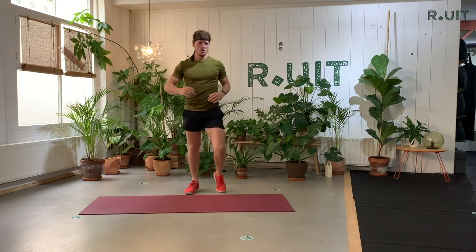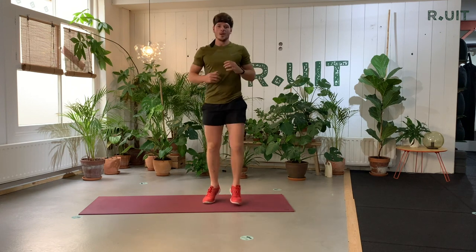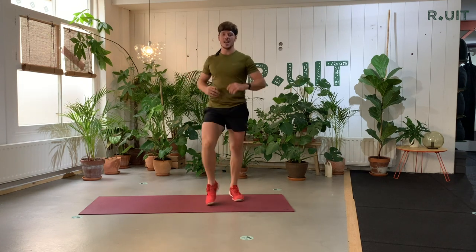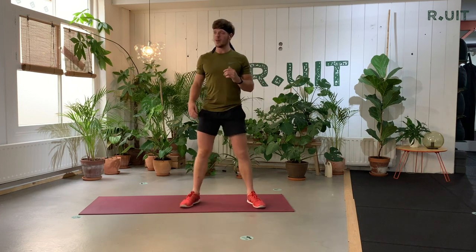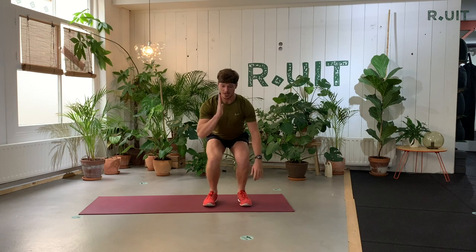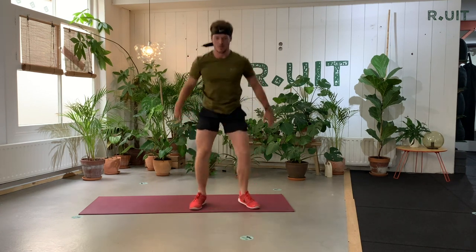Then we're going to start dribbling again. The first part of this workout, like I already told you, is 15 minutes of high intensity with a lot of boxing and kicking. So we're going to sweat — heart rate is really, really high in these first 15 minutes. We're going to do some jump squats. The feet point to the front, the knees go to the front as well.